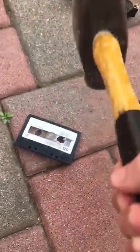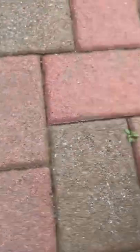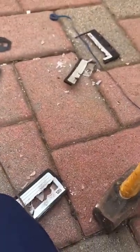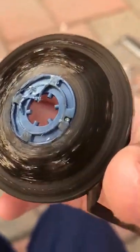Here is the back. There we go — here is the thing that was keeping the tape together. The tape is unraveling. I don't know what this part is; I assume it's to keep it inside. This is what the tape ran on, right here, as you can see — also right here.